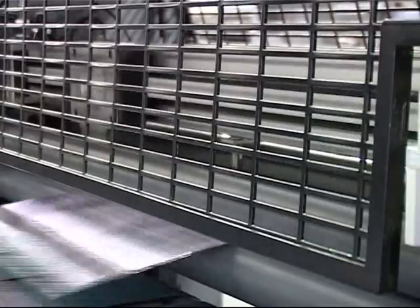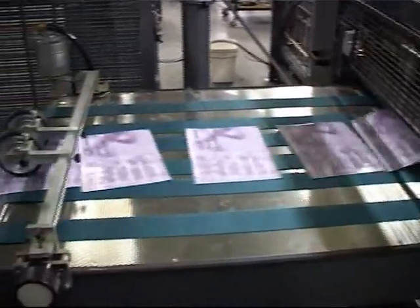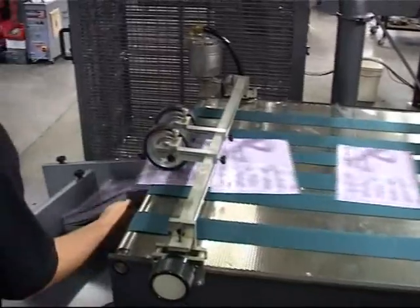The sheets are then delivered onto a speed-adjustable shingle table and into a vibrating jogger.